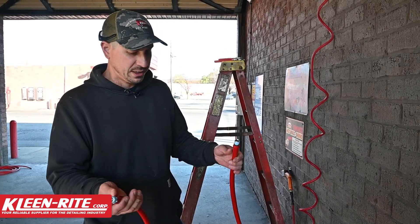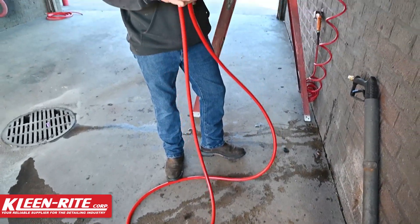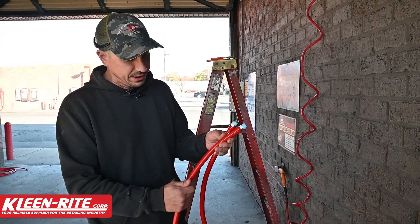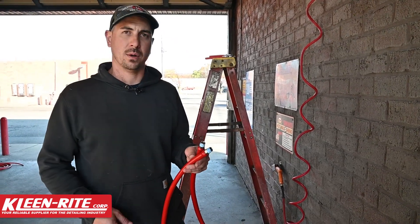The other thing it does for us — I mean let's face it — this thing looks nice. It feels good in your hand, it looks nice, it's easy to clean if a customer gets grease on it. It really just pretty much wipes right off. So let's get this thing installed and get this bay back online.